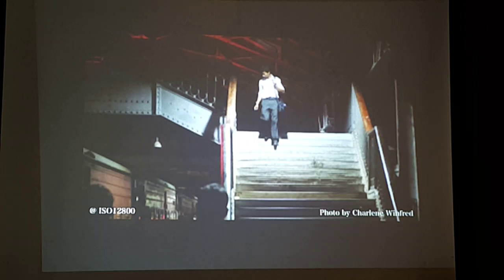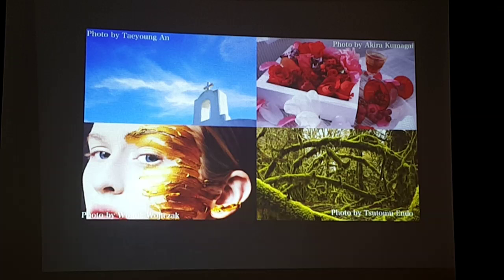With the X-Pro 2, you get usable 12,800 ISO with very acceptable low noise. That's very incredible, very fantastic technology inside the X-Pro 2. Now let's go to color.